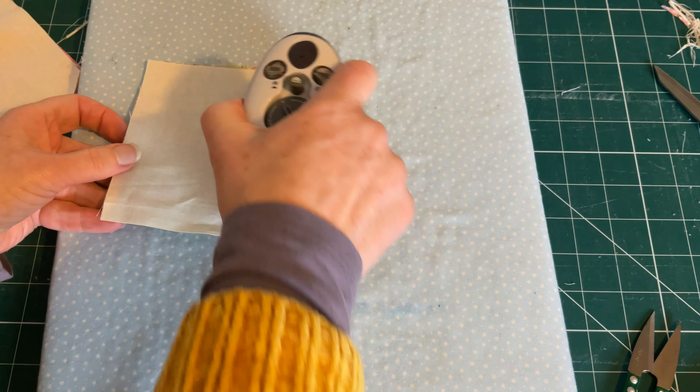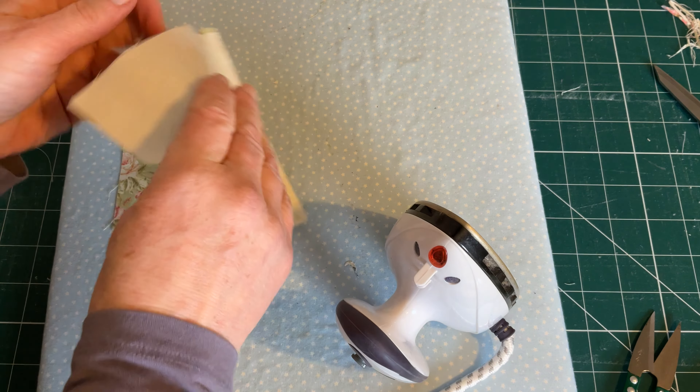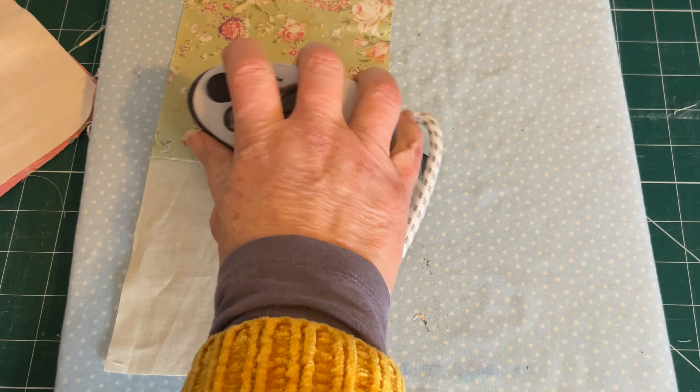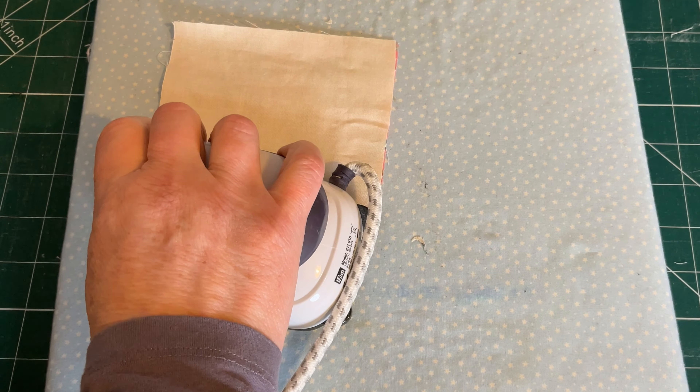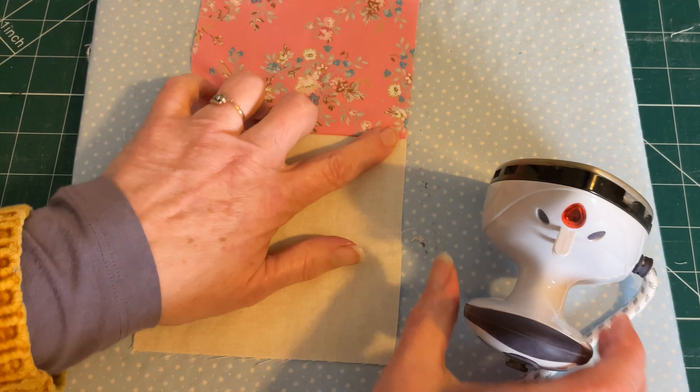Then set your seams by lightly pressing with the seams closed. Then press the seam towards the patterned piece of fabric, and then repeat for your other two squares, again pressing towards the patterned fabric.